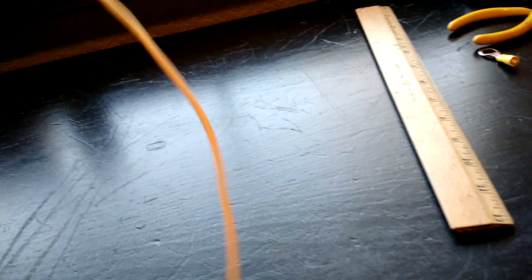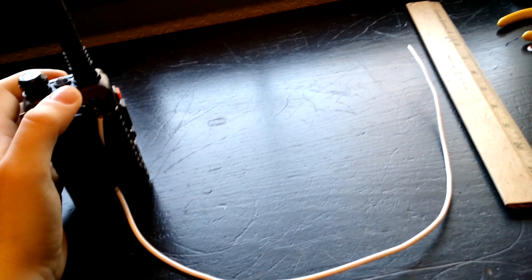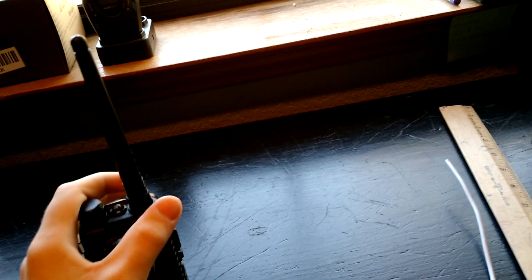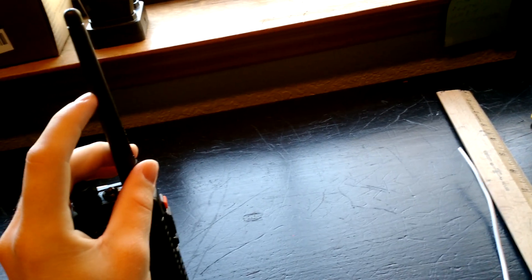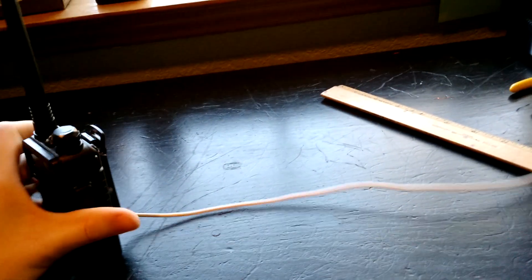This antenna was only like 9 bucks on Amazon — it's a Hyperion, for 2 meters and 70 centimeters. Anyway, a pretty much free way to increase performance of these is to add a counterpoise, or what's been termed a tiger tail. It's basically acting as a ground plane — it's a quarter the length of the wave. Technically these rubber duck antennas are quarter wave, but they're pretty much dummy loads. Adding a counterpoise will greatly increase reception, even with the stock antenna.